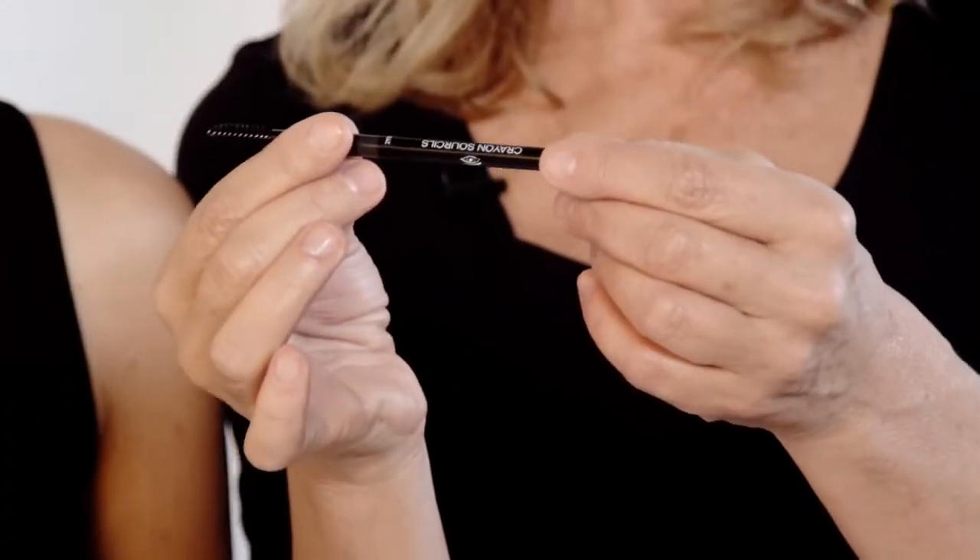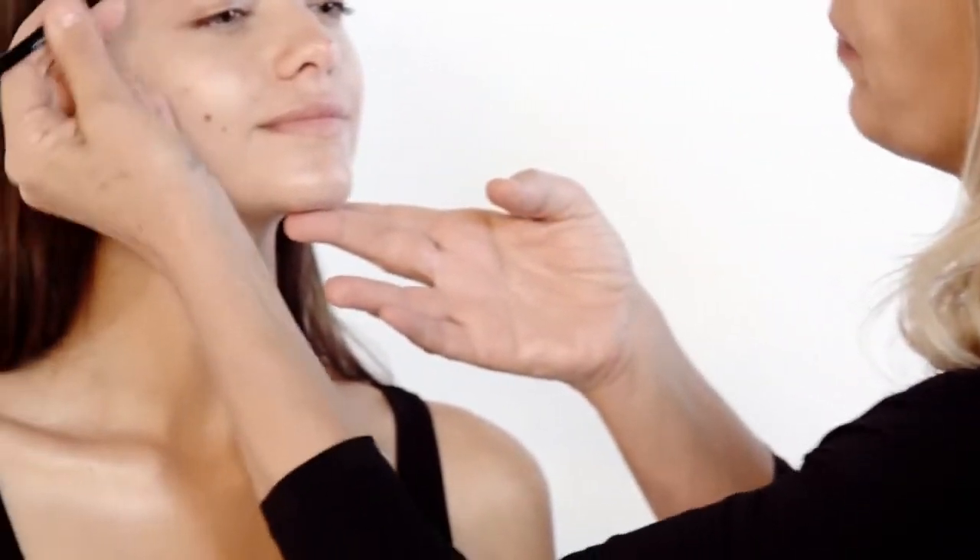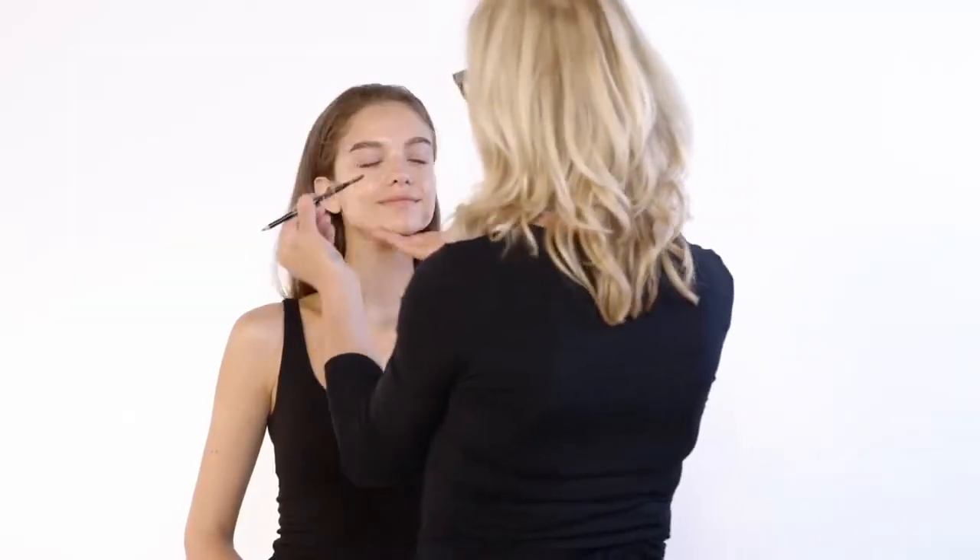Next I'm going to find out the shape of Vanya's brows. I'm just going to brush them through with the brow brush to check the shape of the brow. This will help me understand the shape of her face and where I want to work.